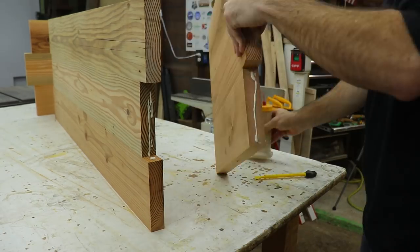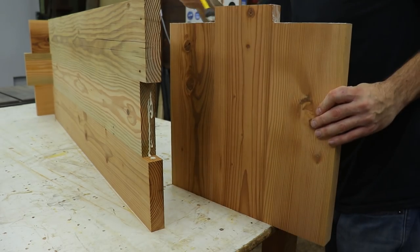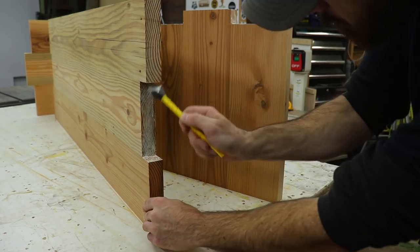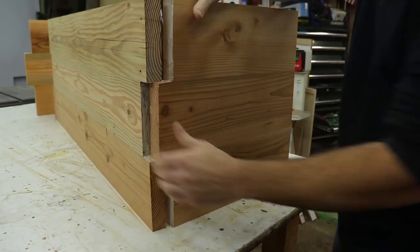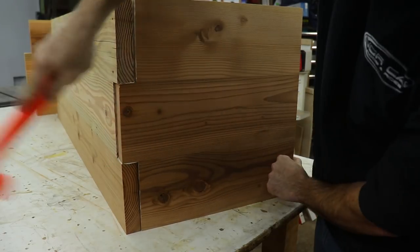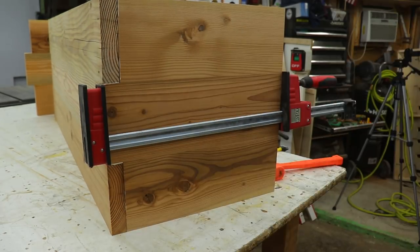I did a test fit off camera and everything seemed to fit together pretty well, so I went ahead and started doing the glue-up. This joint is a lot more effective than just a regular butt joint because you have face grain and end grain gluing together rather than just end grain to face grain. So that paired with the through dowels that you'll see here in a minute will make a really strong joint for this bench.